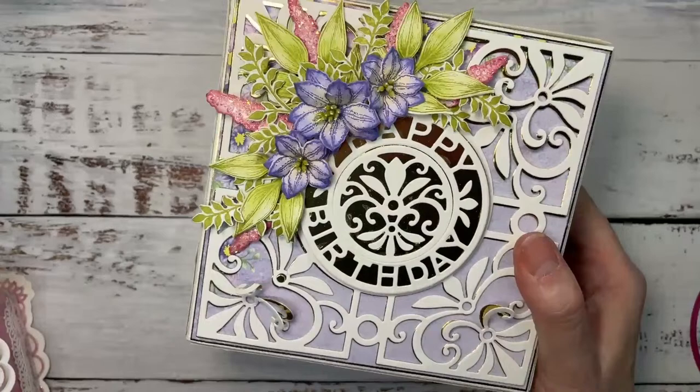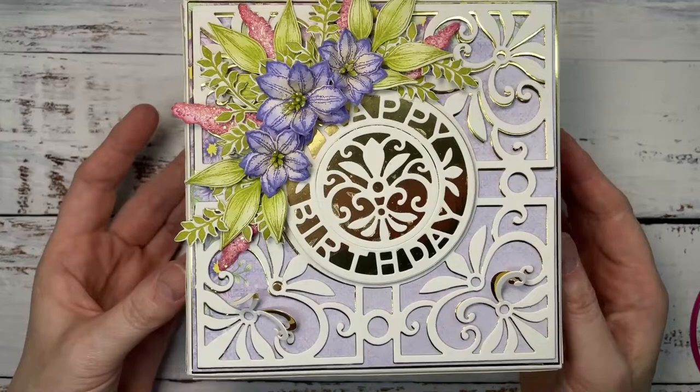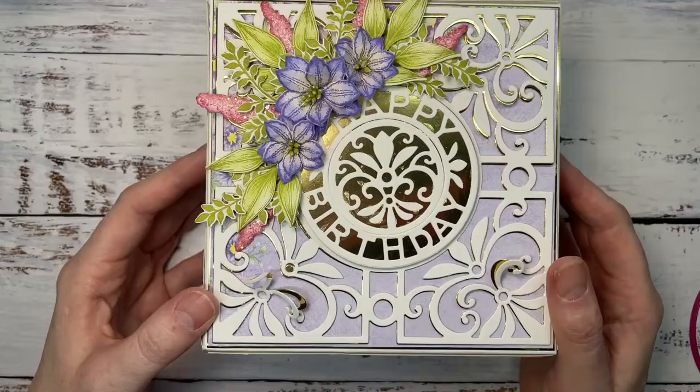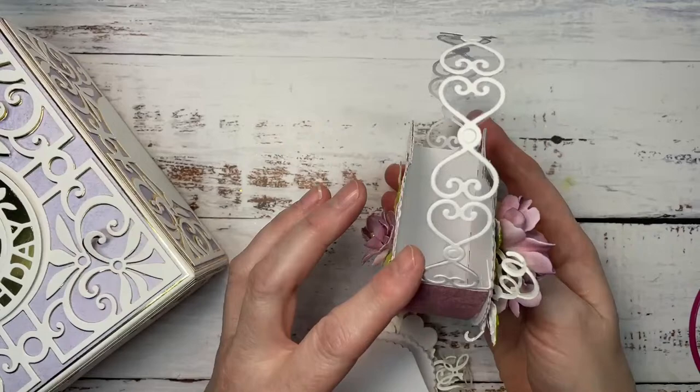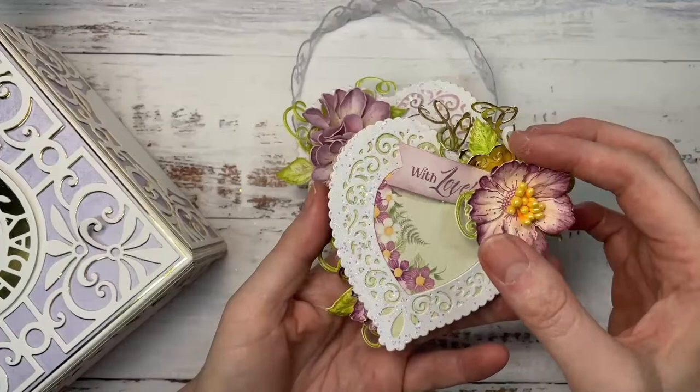We made this one to celebrate the birthday — 25, 26 years. We did a big birthday virtual event and we created this one. That's a really fun project. And at the same time we created this little heart basket like so, and a little card to go with it too. They're so cute and sweet.